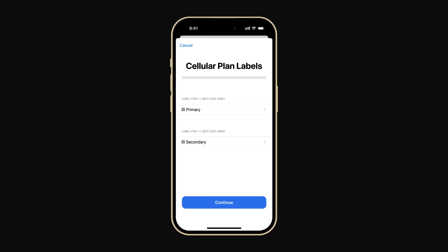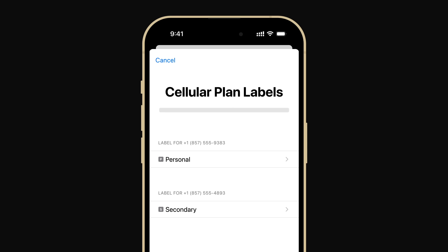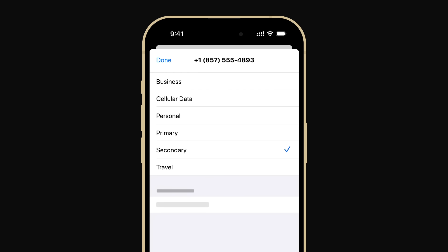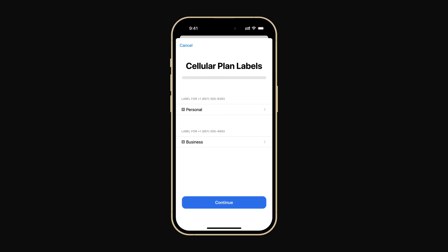You can have multiple lines, but you can only use two at a time. You can label each one to identify which is which. Tap Primary to label your original phone line and choose an existing label or create a custom one. We'll change this one to Personal, then tap Done. Tap your secondary line to label the number you just added — we'll name this one Business. Tap Done.